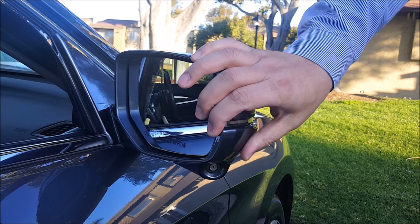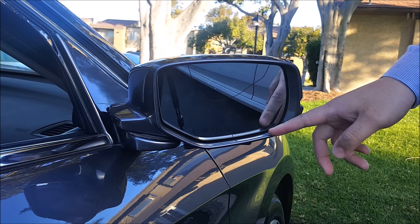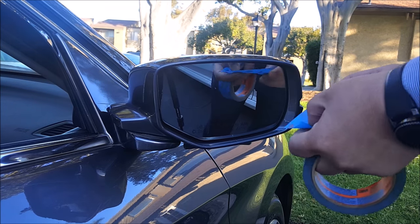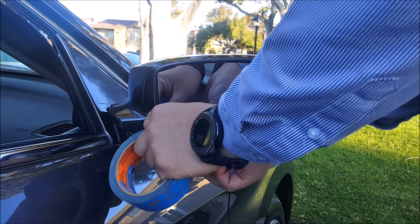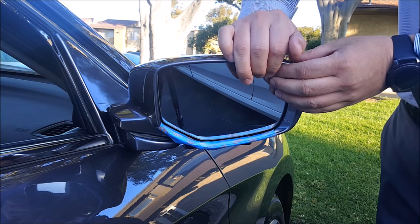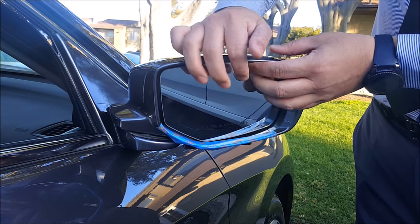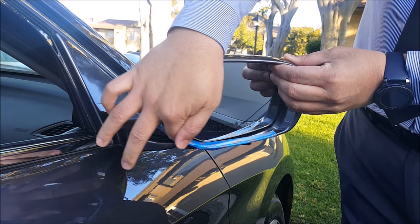First thing I'm going to do is tilt this back so I have more room. Tape the bottom piece right here so that I don't scratch the paint. And then next, I'm going to push the mirror all the way out this way and up so that it creates a gap right here.